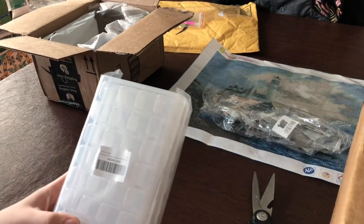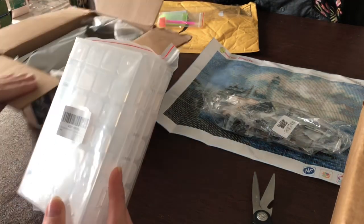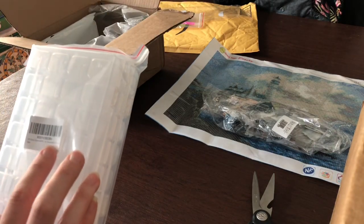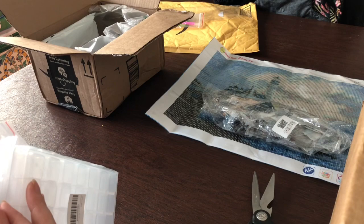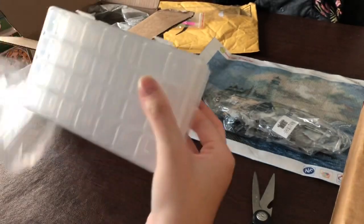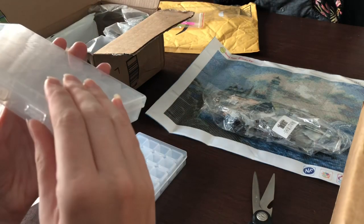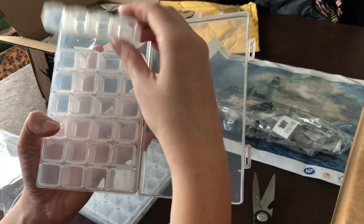Here's the organizer I purchased — it was labeled as a diamond painting organizer and was really inexpensive. I ordered a two-pack; it says 28 grids for a diamond painting organizer. Let me open them up because you really don't know what you're getting until you open them. They have two little snaps — and it's actually a four-pack, they're all connected.